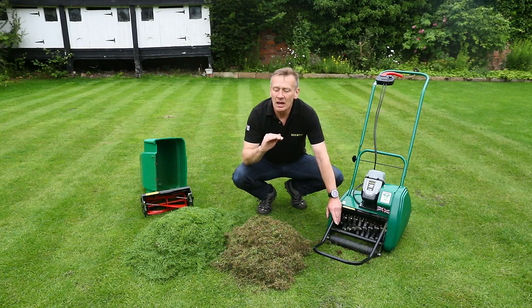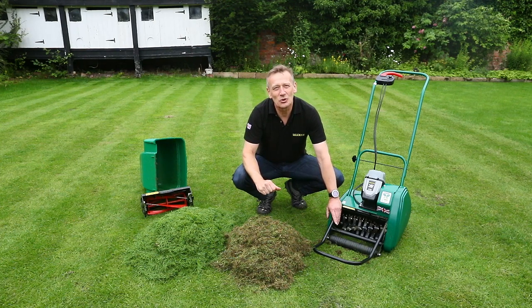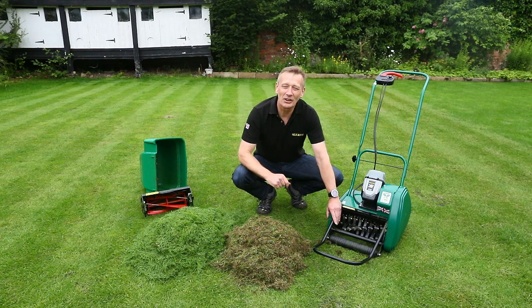at the lowest level, then it will agitate and verticise that Yorkshire fog and it really doesn't like it. Whereas the finer grasses that we really do want to keep are actually stimulated by the treatment that this Scarifier cartridge gives.